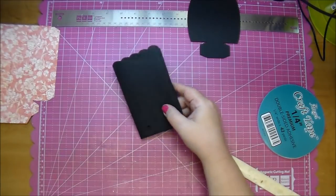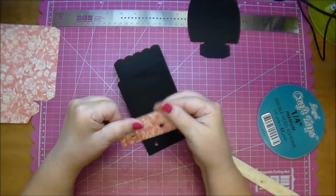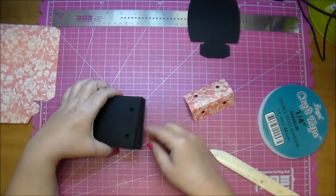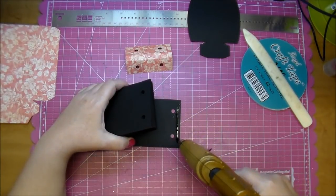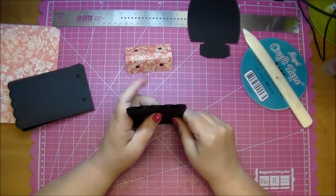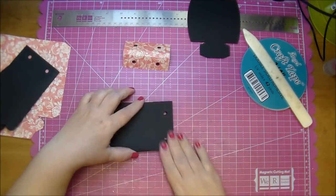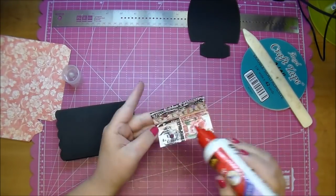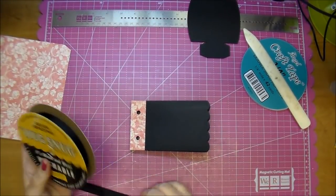Now you want to adhere them at the bottom — you can adhere them however you want to. First I have a little spine piece that, again, I cut from the 12x12 collection, so I'm going to fold on the score marks and add that to my little spine here. I'm going to glue these together down here using a little hot glue.